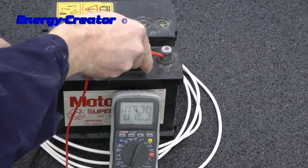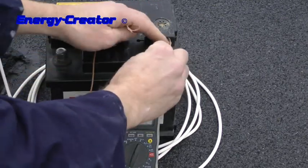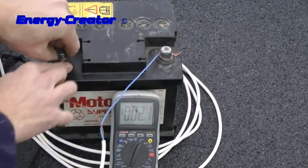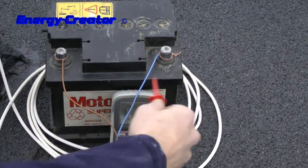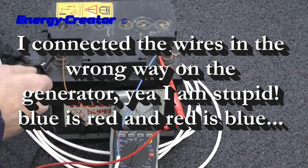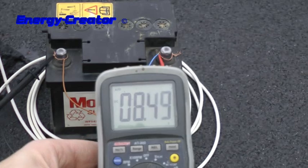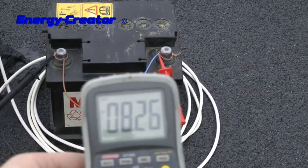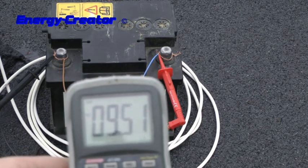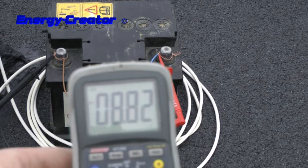The battery was at 7.29 volts. Never mind the colors — I connected it the wrong way. Now it's charging the battery with 8 volts, 9 volts, 10 volts. So it's charging the battery really well.